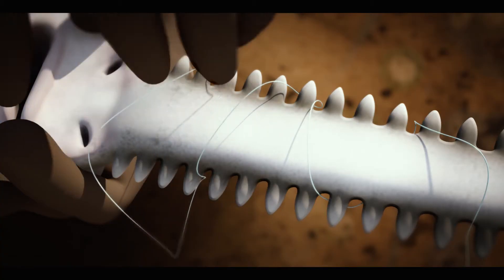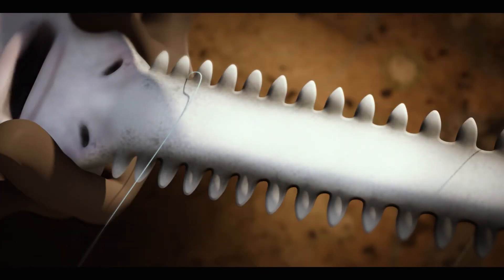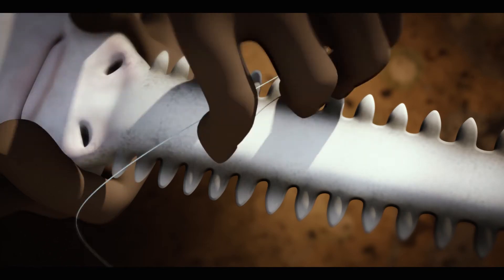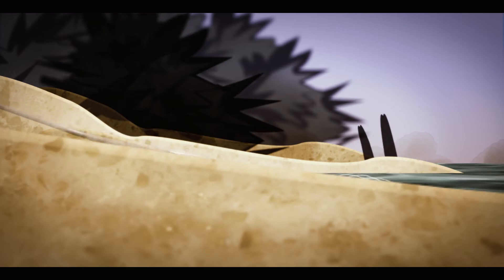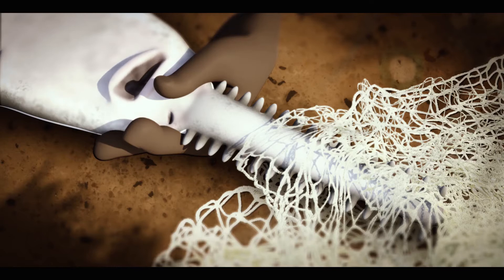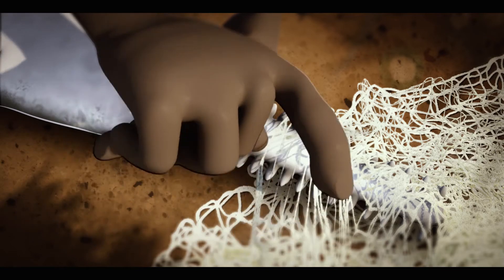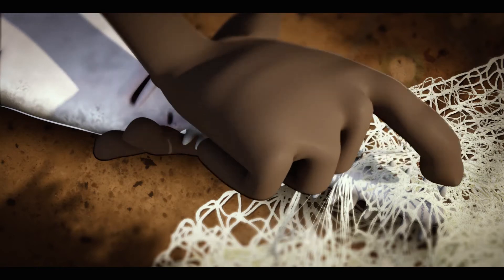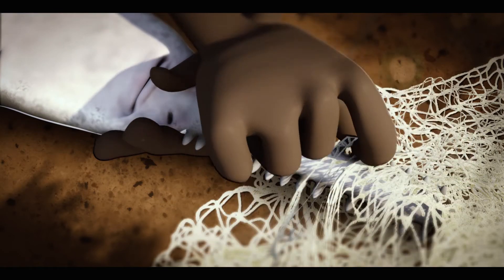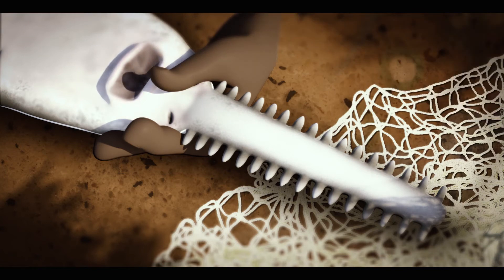Now you can untangle the line from the base of the rostrum away from you. If it's too tangled, you might need to use something to cut it. When you catch the sawfish in a throw net, get him to a safe spot. Then like before, roll him on his side. Start untangling the net from the base of the rostrum outward, keeping your hand holding his rostrum firm. If it's too tricky, you might need to use something to carefully cut the net.